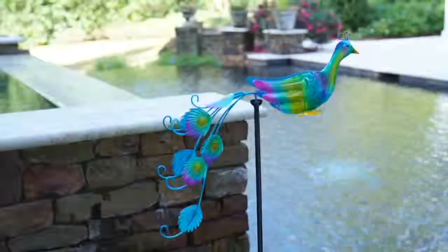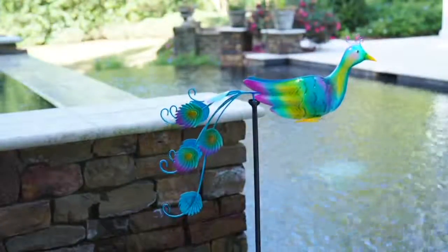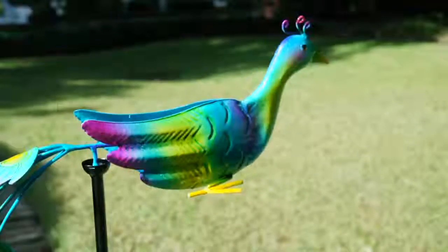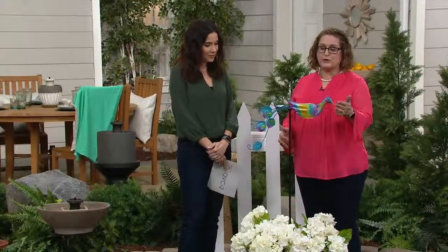It's so cute. My friend Nancy Brandmuller is here. Hi Sandra, thanks for having me. Well, thanks for coming. This is just adorable. It really is, and it's so colorful. This is a beautiful way to just kind of add a little bit of height to your flower beds or to a potted plant, and to have something that's got movement.